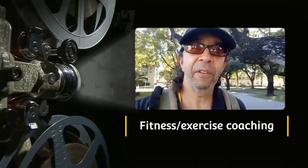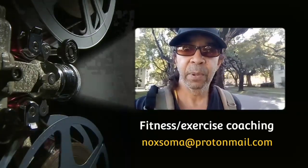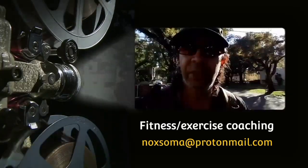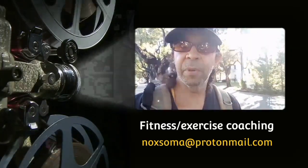If you're over 30 and a little bit flabby and a little bit fluffy and want to learn how you can get into better condition — stronger, more endurance, a little bit tougher — then hit me up at noxoma@protonmail.com. I can help you out with a little bit of consulting, some tips, and maybe even some coaching.